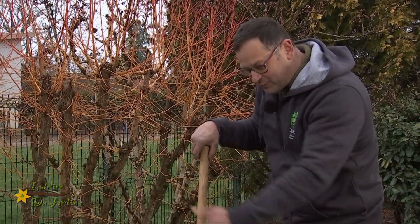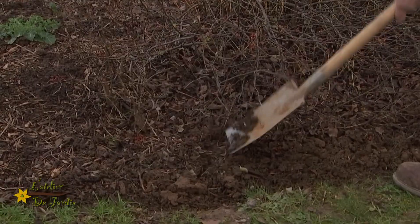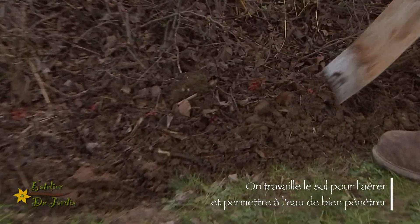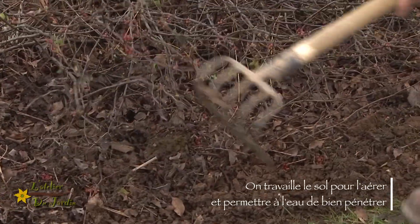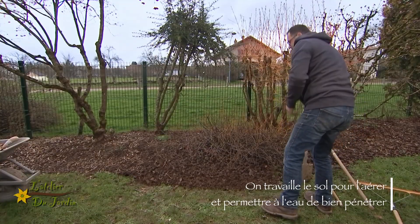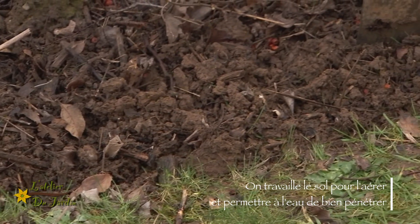Maintenant qu'on a bien découpé le sol, vous voyez, cette bordure est très propre. On peut également, si vous voulez, travailler un petit peu le sol. Je peux le travailler avec la bêche comme ceci, ou je peux prendre aussi une griffe. Pourquoi je fais ça ? Je vais faire ça pour aérer, parce que nos arbustes ont besoin d'eau, ils ont besoin de retenir l'eau. Et quand la pluie va tomber, l'eau va pénétrer plus facilement dans le sol.